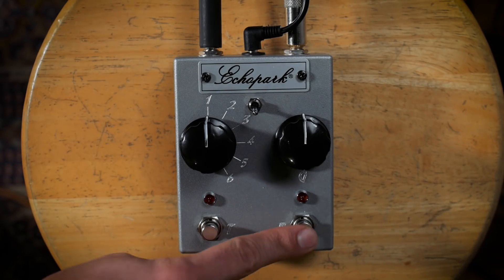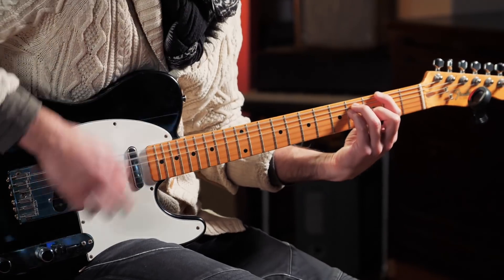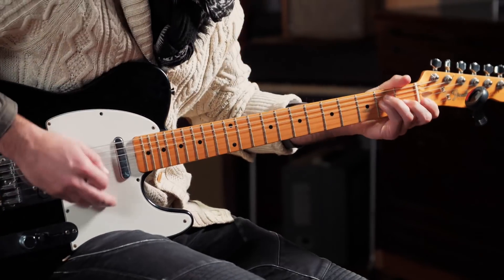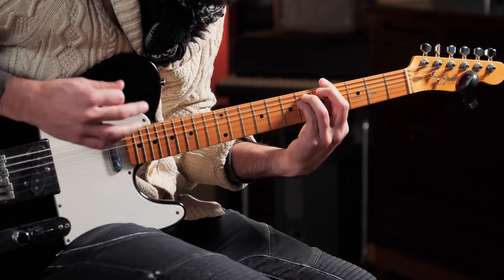I've got a Tele here going through a Magnetone Panoramic Stereo. Let's check out the boost side — I've got the EQ side off now. And then let's not turn the boost on yet and just go through all six of the EQ settings real quick and see how they sound.